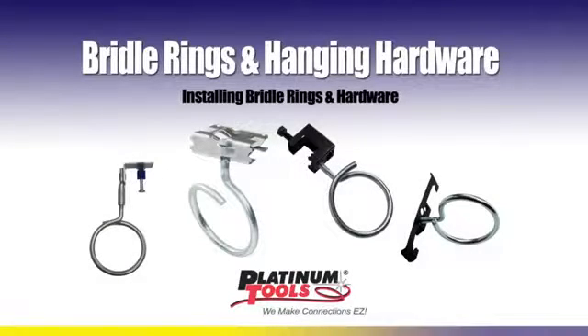Browder rings are the best choice for suspension management of non-data-sensitive low-speed cables. When used with Platinum Tool specialty fasteners, they can be mounted almost anywhere.